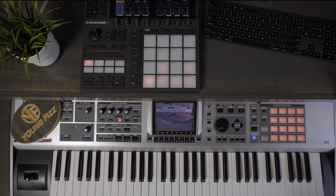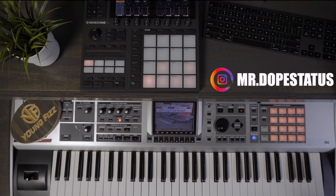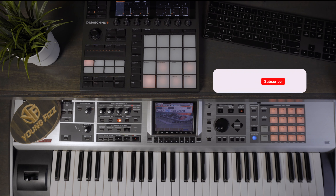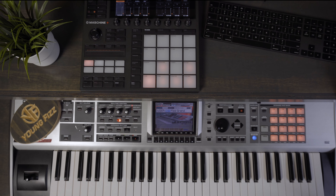What is up everybody, it's your boy Young Fizz aka MrDopeStatus on Instagram, and welcome back to another video. Today we are working with the Roland Phantom X6, and I'm using Maschine — particularly the Maverick Piano. Go ahead and hit that like button, hit the subscribe button, and don't forget to turn on the bell notification so whenever I drop a new video you'll be the first to be notified.